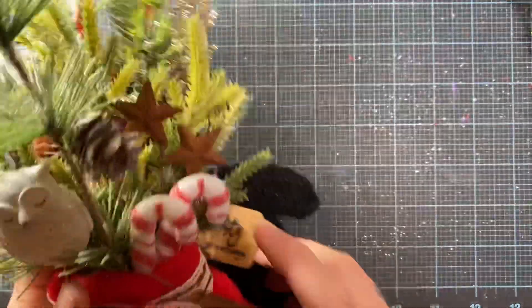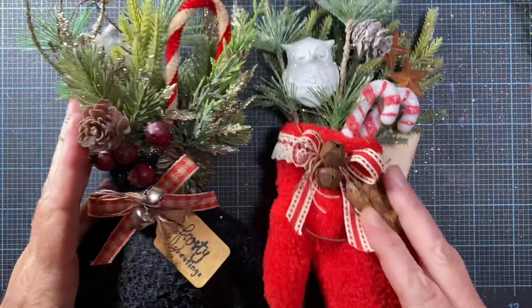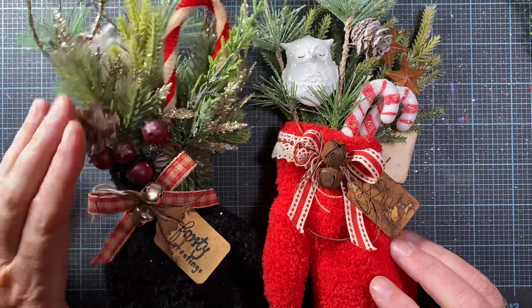Hey everyone, this is Anna. Thanks so much for visiting my channel. I thought I would share a couple of the mittens that I made last year with you just to give you some more inspiration. I also picked up a few things at Walmart today while I was there picking up some supplies for my mom, and I actually found the little plaid stockings that I like so much. So I'll go ahead and share those with you.